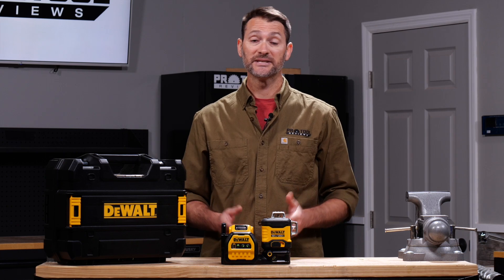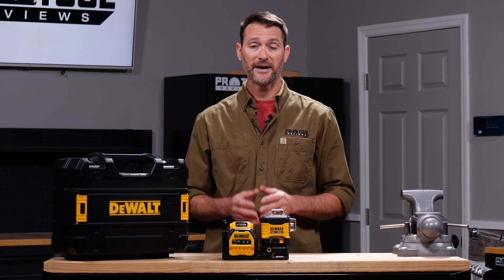If a three-plane laser isn't exactly what you need, keep your eyes open for DeWalt 20-volt max cross 5-spot, cross 2-spot, and cross-line laser models at your favorite retailer.